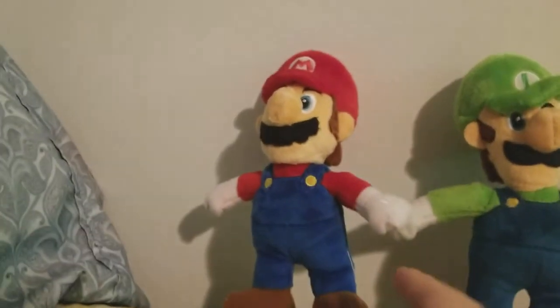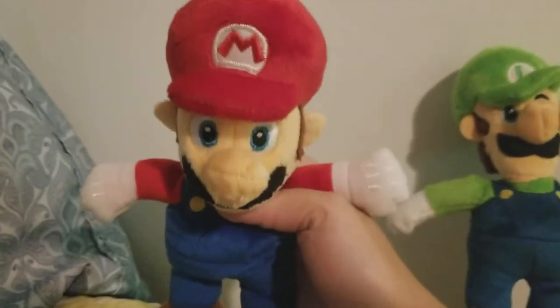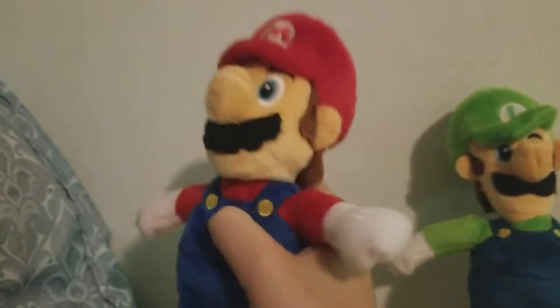The first one I'm going to show you is Mario. Very good plush, no problems with it whatsoever. I like how it's really soft.